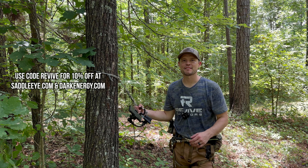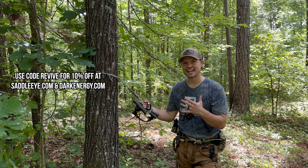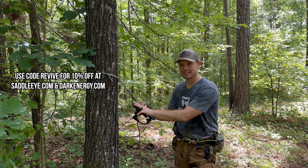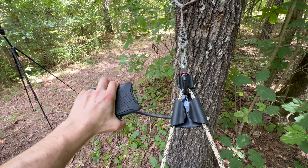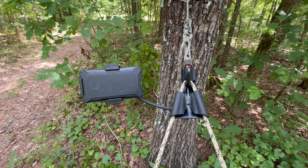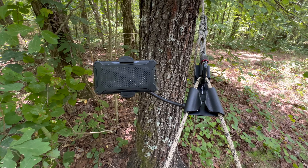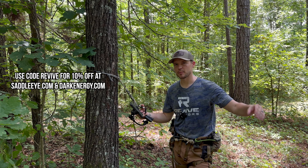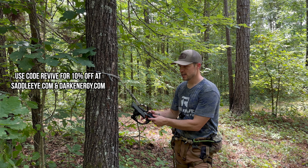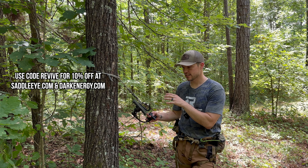What's up everyone, and welcome to this episode of Revive Outdoors. If this is your first time joining us, thank you so much for watching. In today's episode we're going to talk about the Saddle Eye. I think it was designed to have a phone in here so you can film your hunts, but I think there are going to be way more things you'll use it for. We're going to dive into how you put it together — it comes in a couple pieces, super easy to assemble — slap on your tether, attach it to your bridge, go through some of the functionality, and then I'll give you a demo.